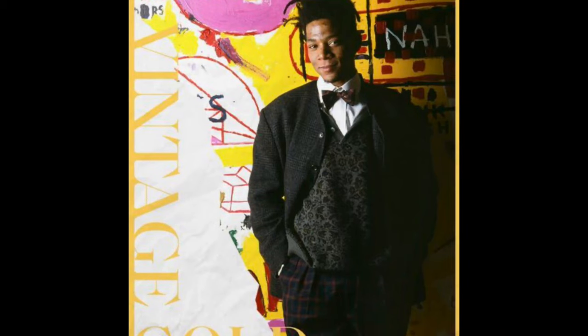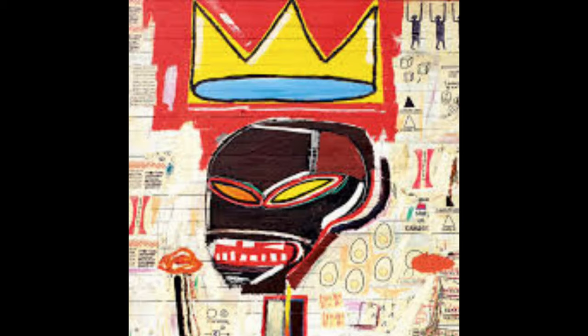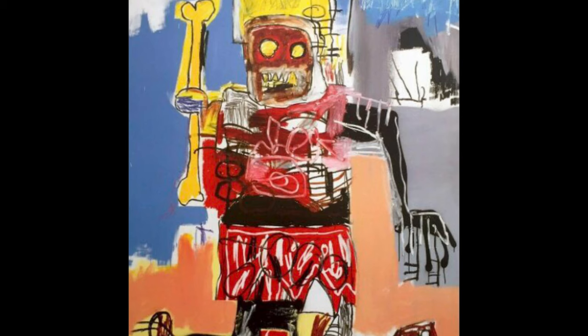Jean-Michel Basquiat was an American artist born in 1960 in Brooklyn, New York. He is known for his raw gestural style of painting. He incorporated graffiti-like images into his work as well as text. He created highly expressionistic work, mainly stylized self-portraits.